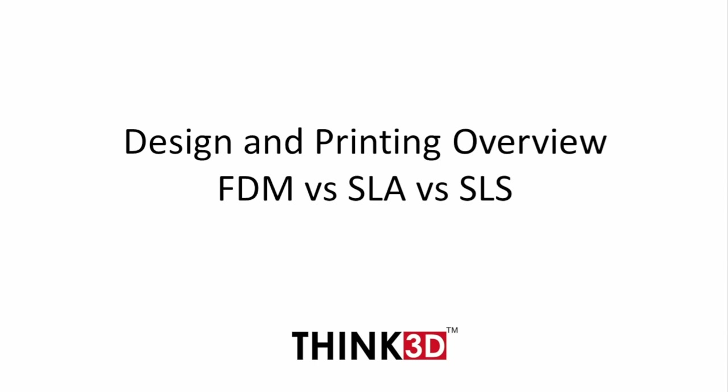Hi there everyone and welcome to Think3D. Today we will see the design and printing overview of various 3D printing technologies like FDM, SLA and SLS.